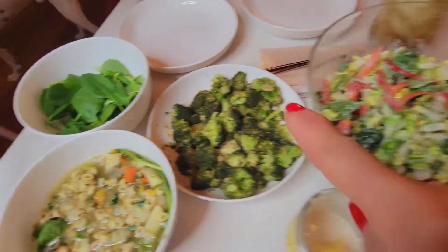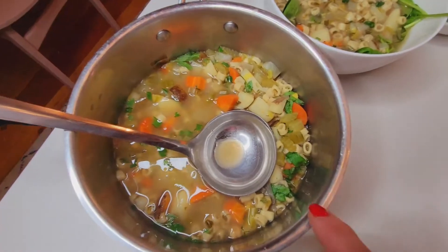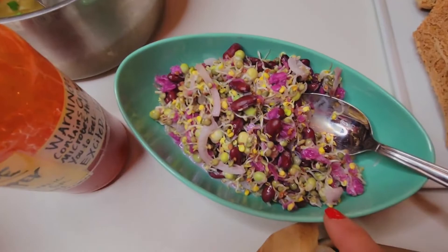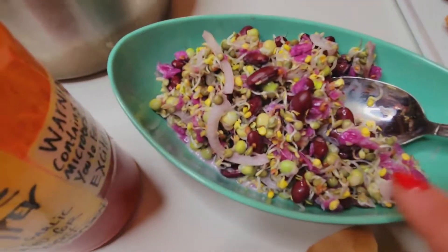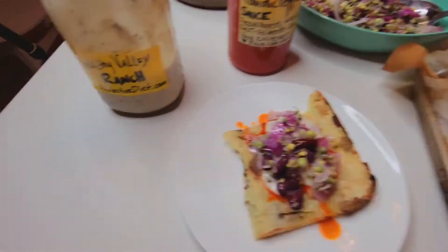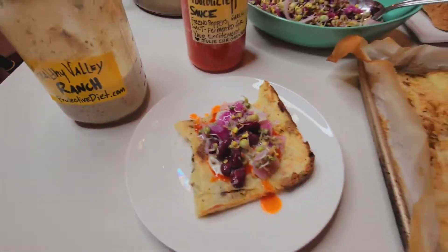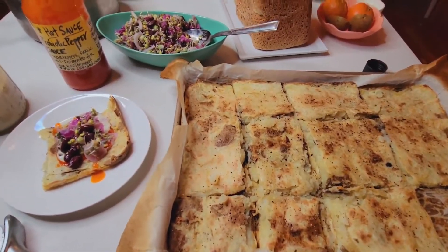We've got lots of starch here and here to go along with lots of veg here and here. There's very little starch in that chicken-less noodle soup — lots of veg, lots of super protective veg, our ferments, and our angiogenesis inhibitors, of course.